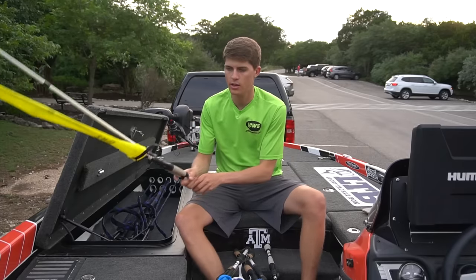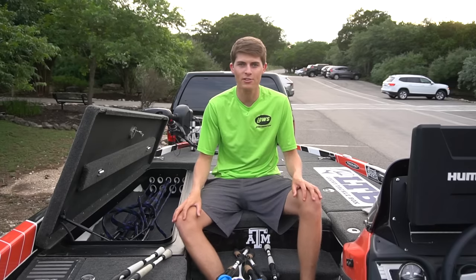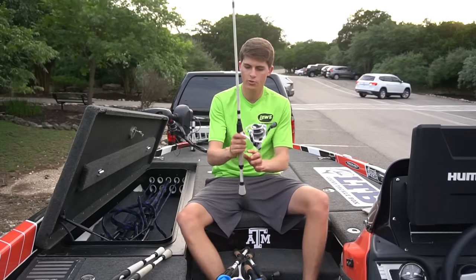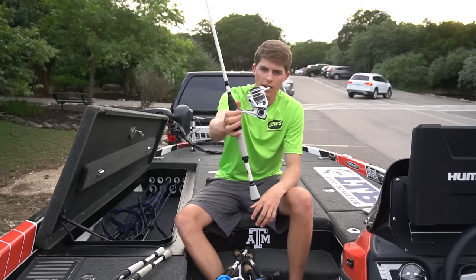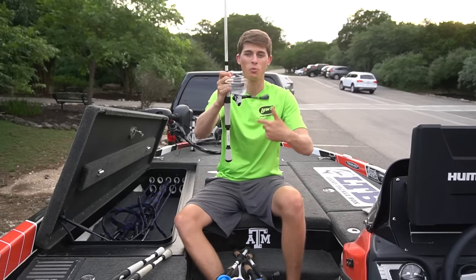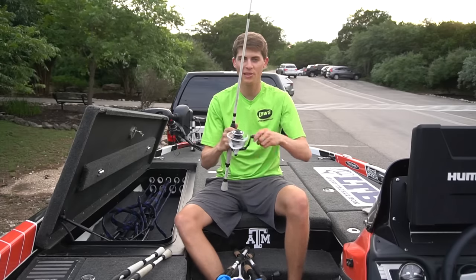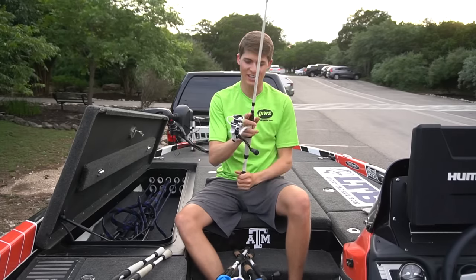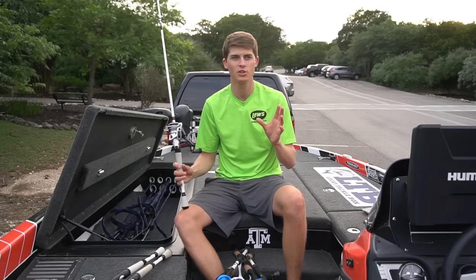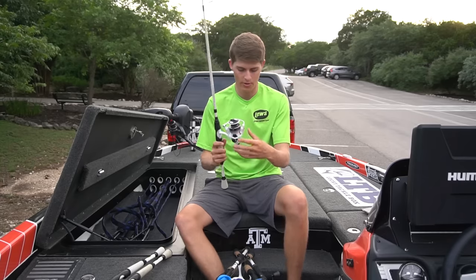I've got these two here as backups — in case I get to New York, hook a muskie, and he breaks me off. I don't want to be lacking a rod I could need for the tournament. I also have one of those rods paired with the brand new Lews Custom Speed Spin reel, which I think is also about a hundred dollars. So for a $200 spinning combo, this is incredible — incredibly light, super smooth drag. I can't say enough about this combo. I've fallen in love with Lews spinning gear, especially for the price.